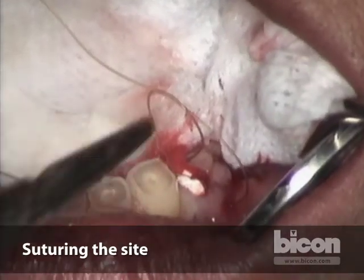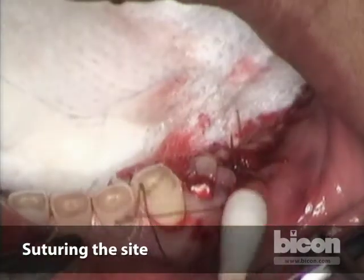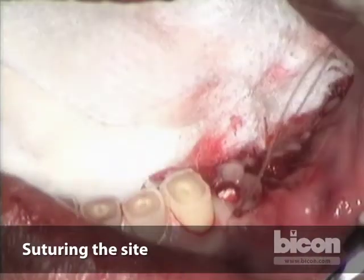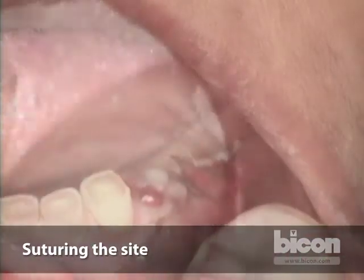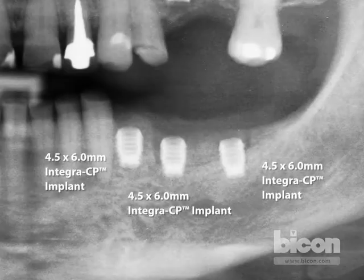And here we are — last suture. So there you have it. The total time for a corticotomy ridge split and implant placement is basically what you've seen. The splits and the implants are engaging the unsplit bone, and we are about four millimeters away from the mental foramen and from the mandibular canal, so there is no need for steroids. We have the three implants placed in the locations we want.